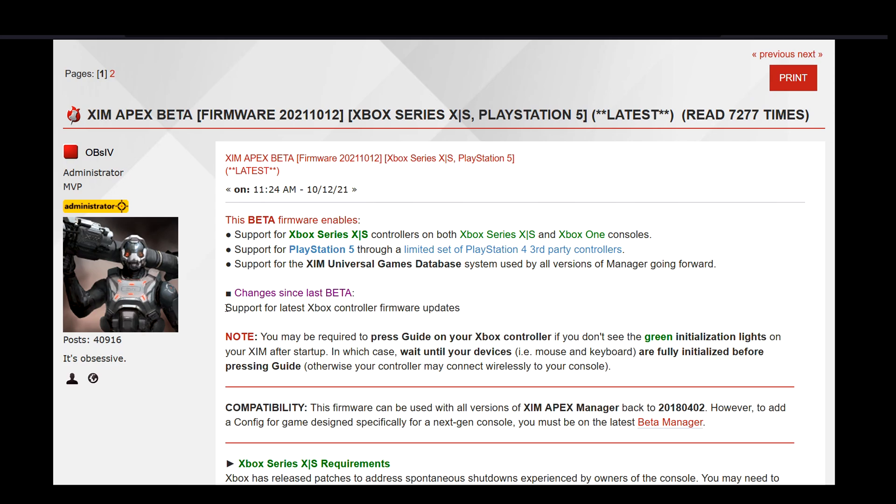The only change in this firmware is a support update for Xbox controllers. If you are an Xbox insider and you updated your controller to the latest beta firmware, then your controller wouldn't work with your Zim anymore. But the new Zim firmware will fix that issue.